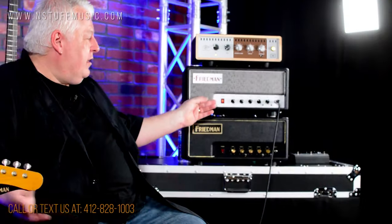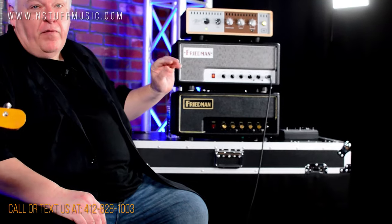We're back at Endstuff Music, and we have Sammy Bowler today demoing the Little Sister amplifier. This is the small amplifier — the little sister of the Twin Sister. We're going to just go through a few sounds right now.